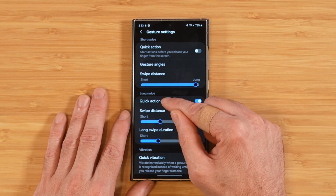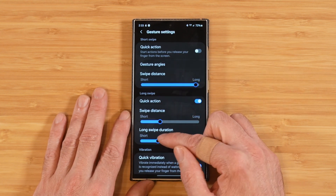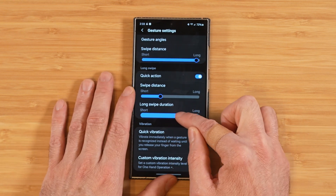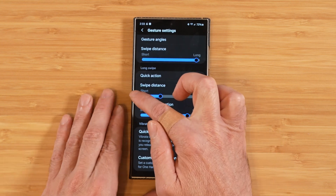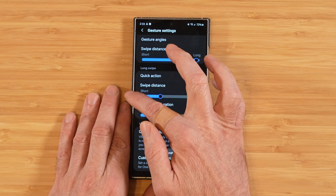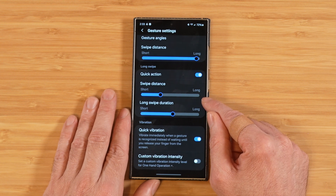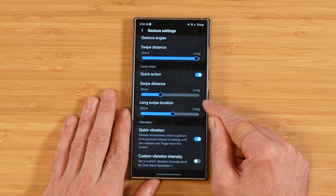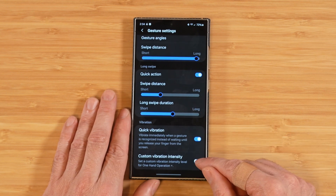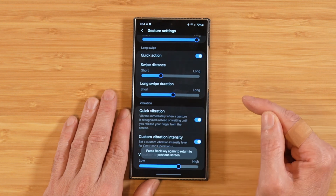We also have Quick Action for long swipes, and a Long Swipe Duration setting — you can pick how long to leave your finger before the action takes effect. Setting it to really short makes the action pop up almost instantly. Quick Vibration gives you haptic feedback when you initiate a swipe; with it on you feel feedback right away, and with it off you don't feel it until you release. You can also customize the vibration intensity.